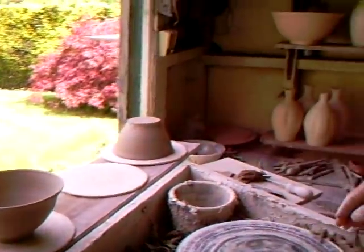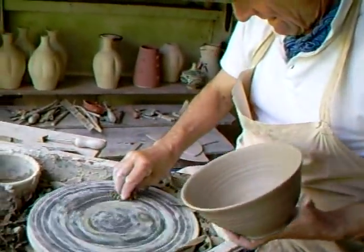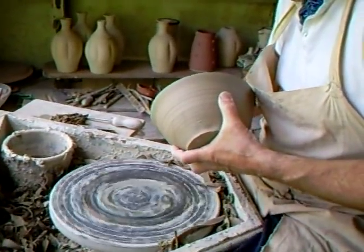Now let's just see how Jeremy does this — you see me do it, let's see how he does it. So he's wetting, dampening the wheel head, dampening the rim of the pot.